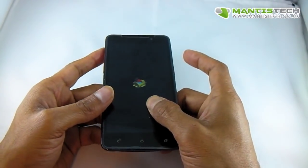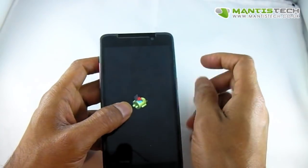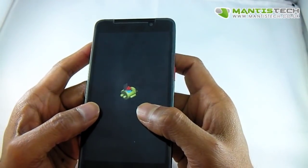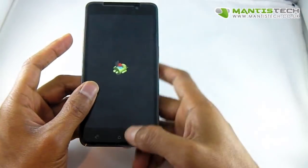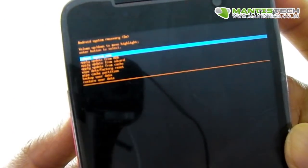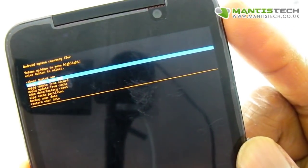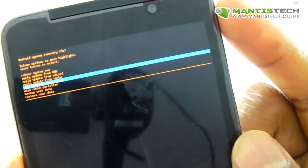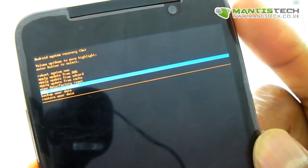And if you've successfully gone into recovery mode, you might get this symbol, or you might get some text up here depending on what model you have. On this one I'm getting this Android logo here. So I need to press the on button on this one and you'll see a very, very tiny menu up here. Now what we want to do is go down — you'll see something that says don't do the factory reset because that will reset your phone unless you want to do a factory reset. Do the wipe cache partition, that's what we want.